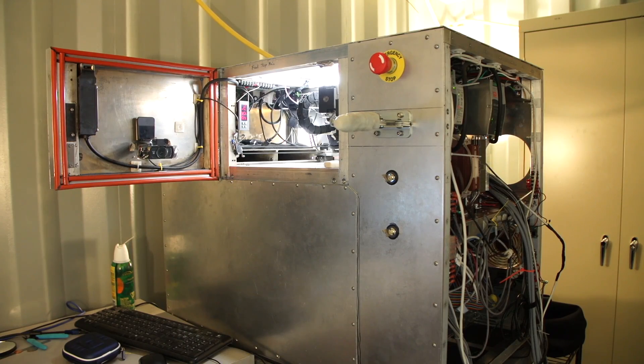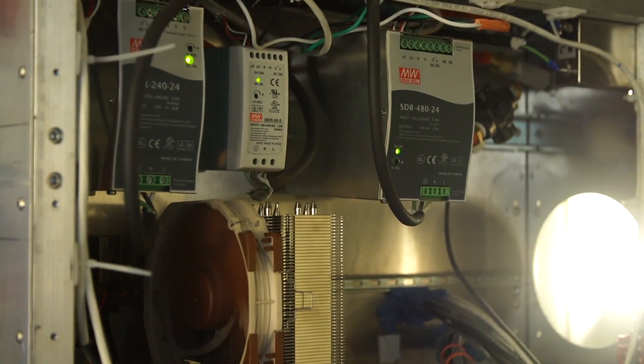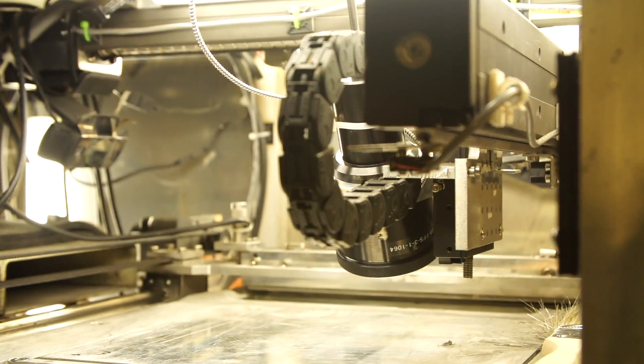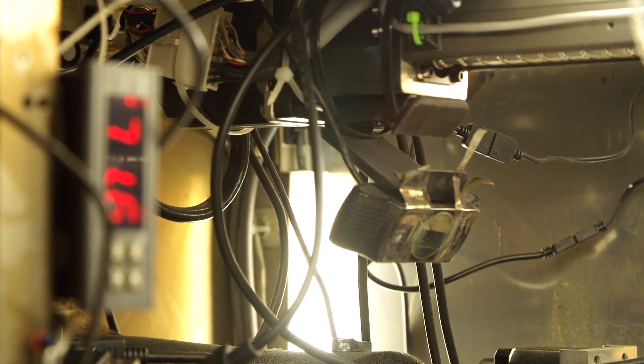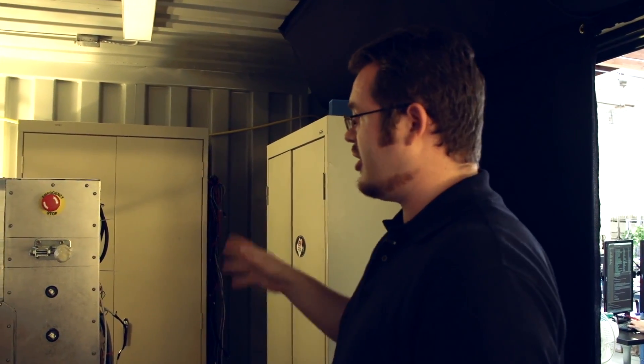So this is your first prototype — how long will it take you to actually build another one of these to ship out to partners? Designing it is going to take the longest time. But actually building it, once we have the pieces, is actually pretty quick. We actually assembled this unit in probably a week. So it goes together pretty fast.